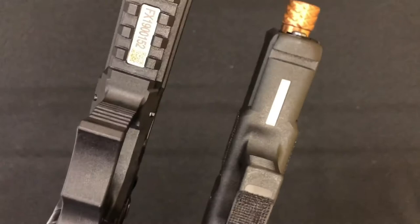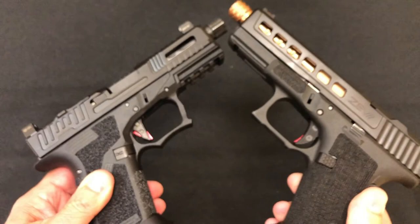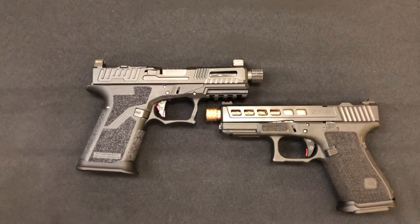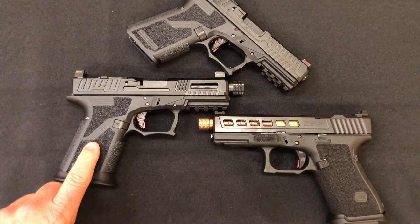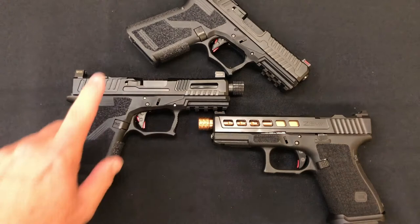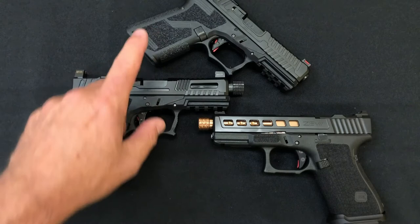The Zev has a single slot for accessories. As far as prices are concerned: the Faxon Hellfire, which is suppressor ready, comes in at an MSRP of $1,500, though you can find it at retail around here for about $1,425. The Patriot comes in at an MSRP of $1,300, and you can find it for around $1,200 here. As for the Zev Glock 19, I'm not sure of the MSRP, but the retail price in my area is $2,000.